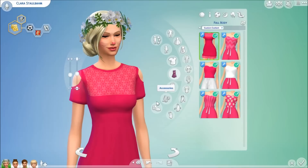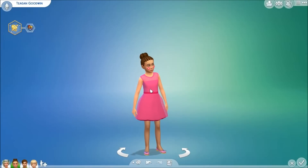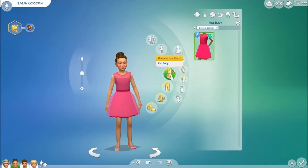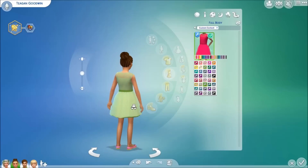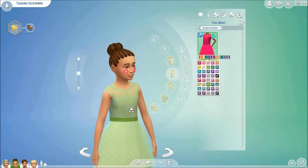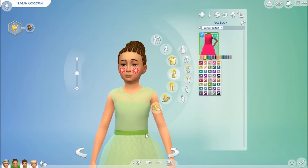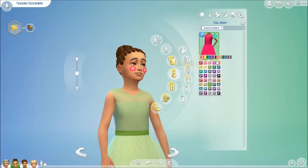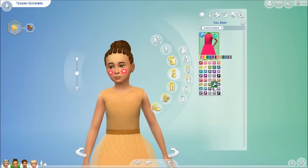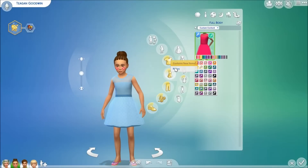I'm going to put her dress back on and move to the children. Girls get this dress and it comes in so many different colors. It's like a mesh overlay — the skirt has a mesh overlay — it's kind of see-through and I just love it. It's so cute and comes in a wide variety of colors.